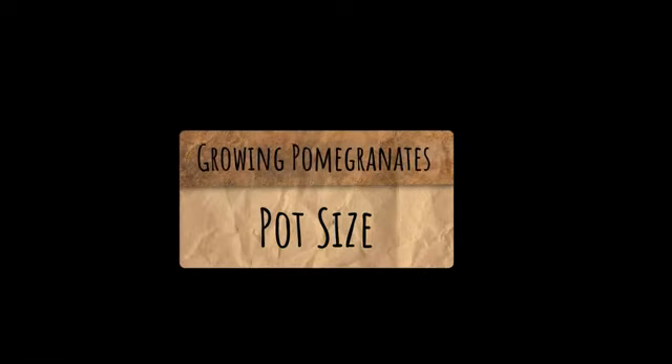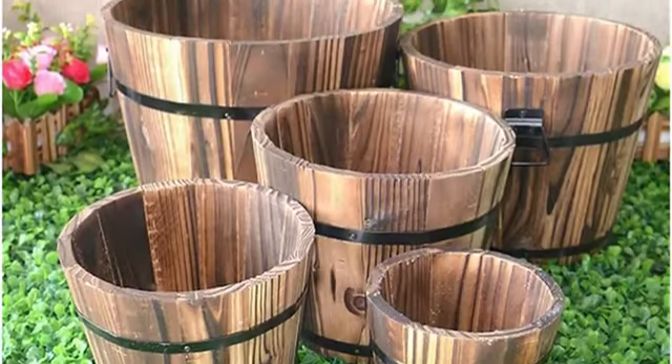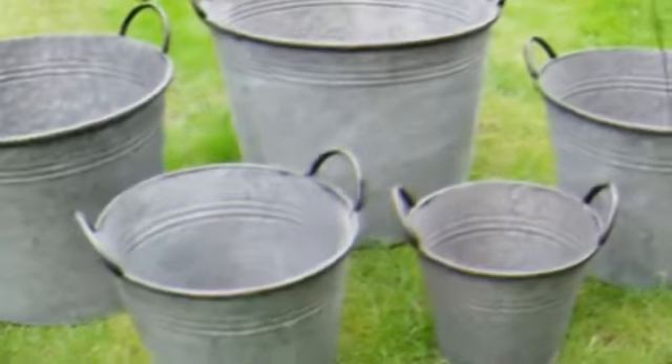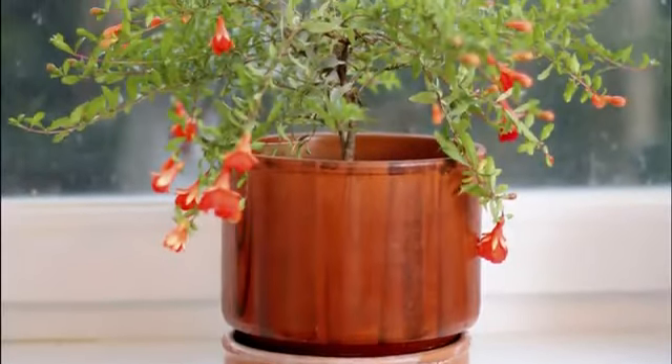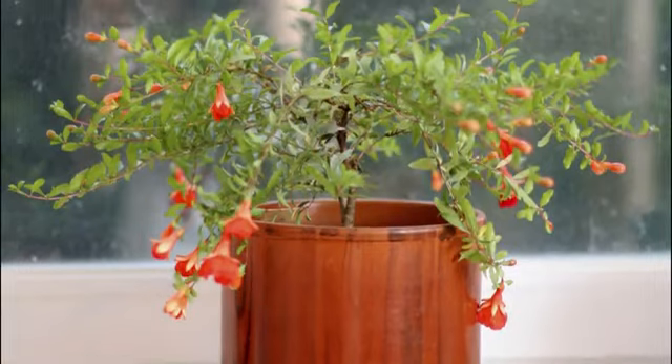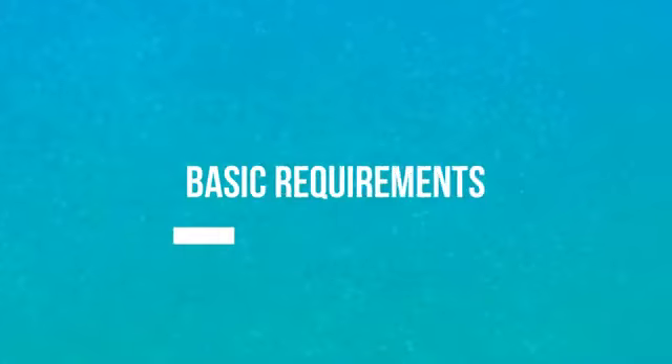Next comes the pot size. Either start in a big pot like a wine barrel or half whiskey barrel or a large bucket, or plant it in a standard 8 to 12 inch size container and gradually change to a bigger size. Once it's planted, you have to remember some basic requirements of this plant.